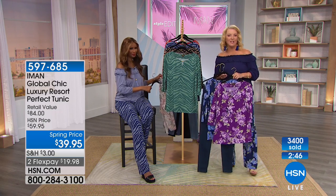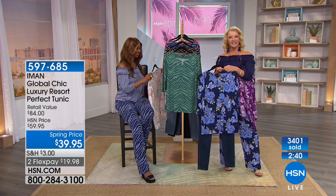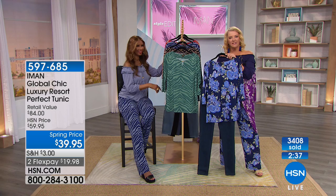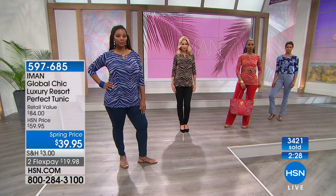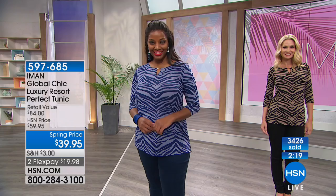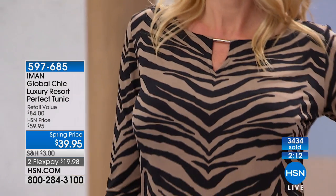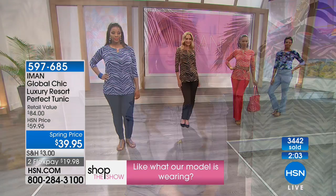Back to the phones — Anne from Pennsylvania is on with Iman. Anne shares that she's never ordered from HSN before. She's about 145 pounds and needs a 30-inch length on her pants. She says Iman is the only person she's ever seen on TV who got the right size, and she's worn her pieces for almost two years. She loves everything and thinks the girls all look beautiful.